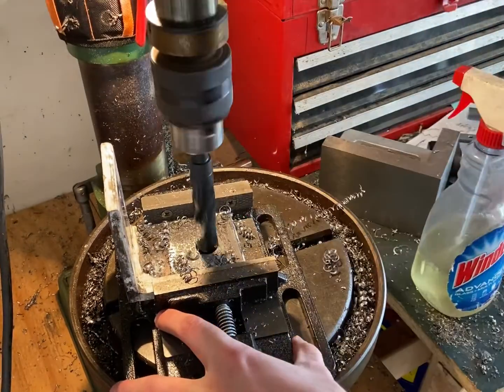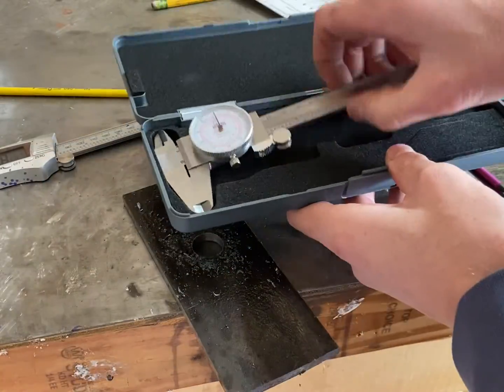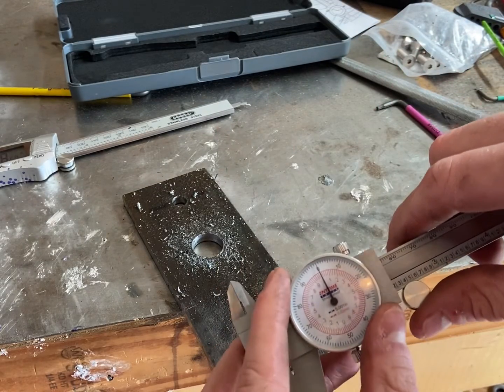Here I'm drilling out the hole for the axle for the stepper motor just a little bit wider to be three-quarters of an inch. I just wanted a little bit more play and it didn't seem like it would have too much of an effect compared to a five-eighths inch hole.